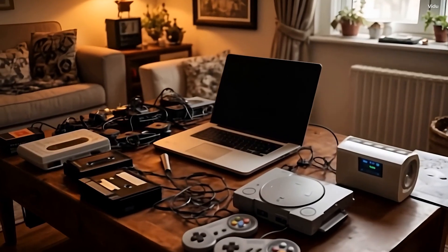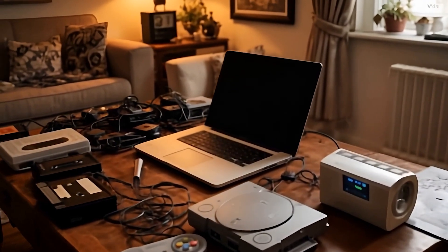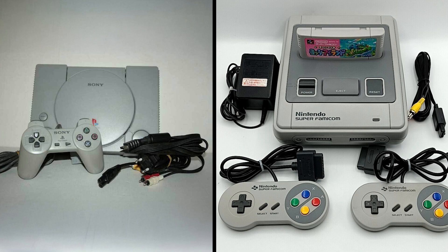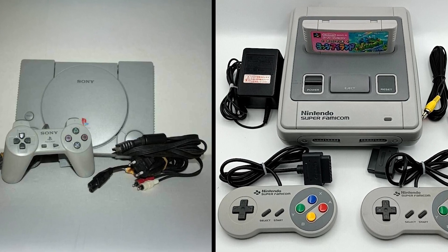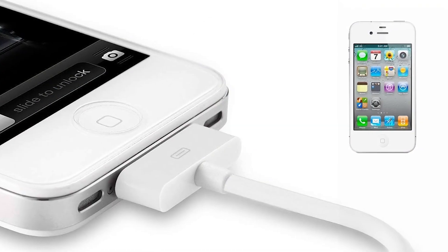Have you ever been troubled by various interfaces and devices that require dedicated power adapters? In the past, laptops used round charging ports, gaming consoles like PlayStation and Xbox relied on bulky proprietary adapters, and phone charging ports evolved from 30-pin connectors to micro USB and Lightning.